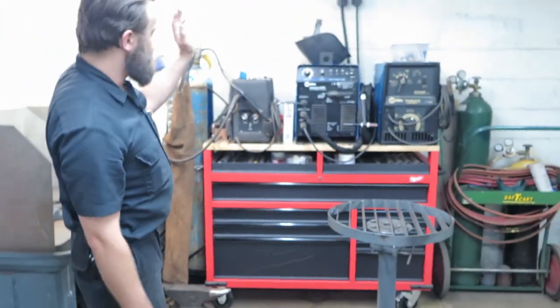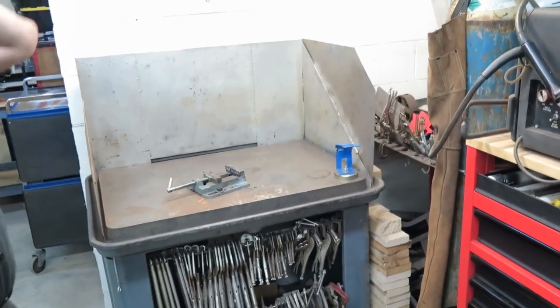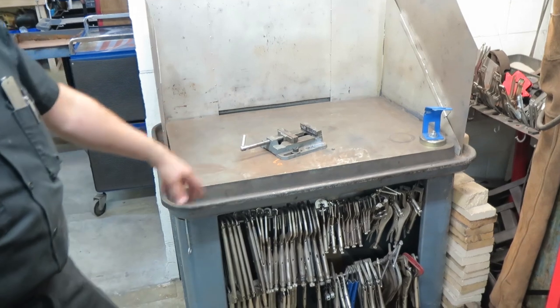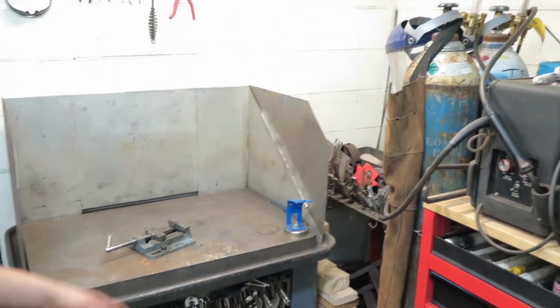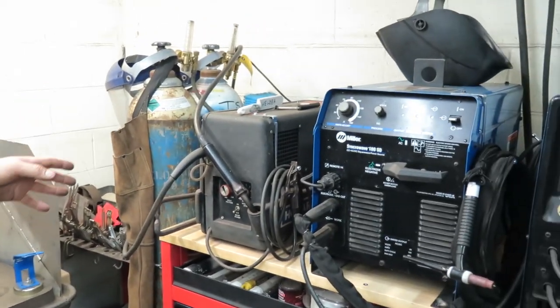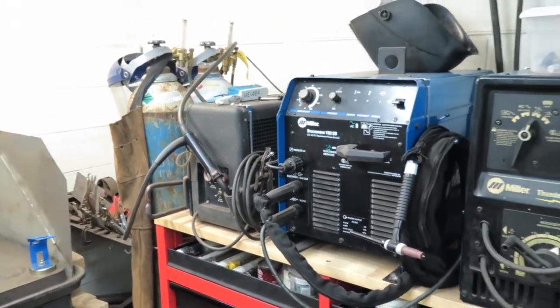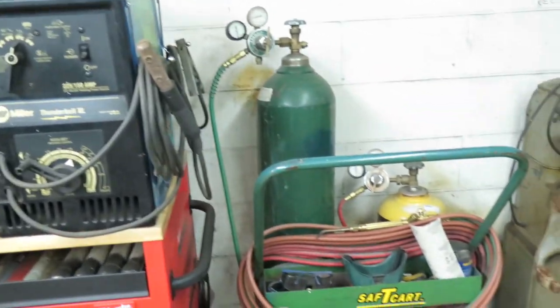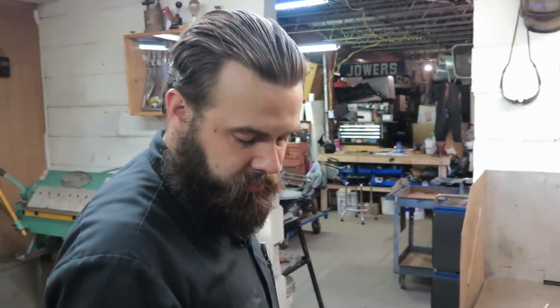Over here we have our welders and everything for the welders contained in this toolbox. Our welding table was actually a machine table out of a factory, but it works good — it's cast iron, so the spatter doesn't really stick to it. We have our MIG — just a 115-volt MIG, but it does most everything we need. If it's any heavier than that, we usually use the stick welder. We've got the TIG welder and we've got the torches — we've covered most of our bases. We do not have a plasma cutter as of yet; we'd love to get one as funds see fit.